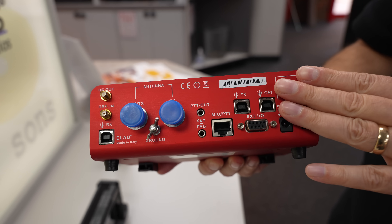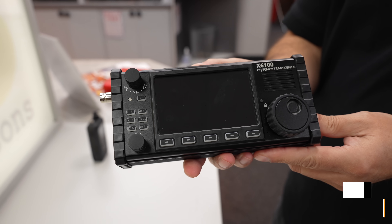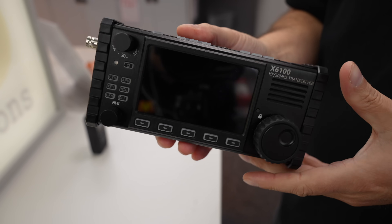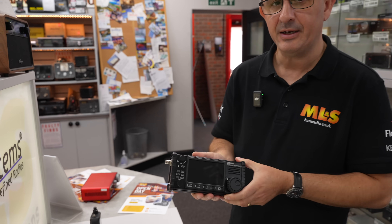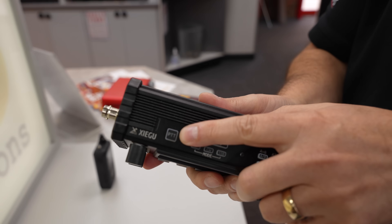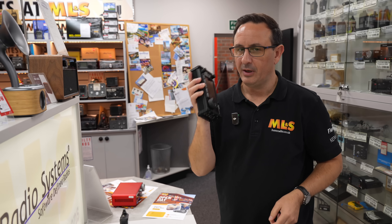If you want to run FT8 QRP, that's a good way to do it. Moving across from that, we're going to go to Xiegu's X6100, which is a nice little QRP transceiver as well — covers HF and six metres. Good thing with this radio, it's got a lovely full colour display and scope, built-in ATU as standard, which is a very good ATU. So if you're running long wires, you're not going to have too many issues. You can also pop a telescopic whip on the top onto the BNC connection here, and there's a PTT button.